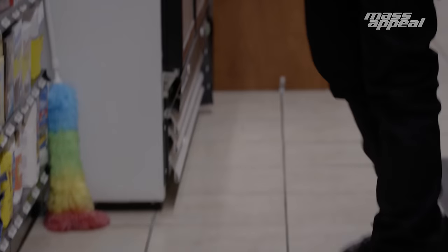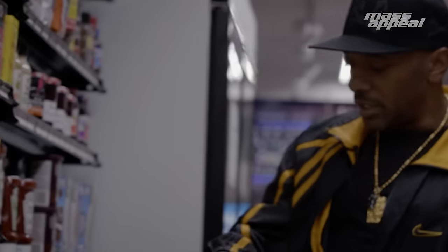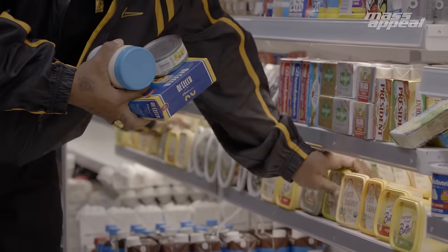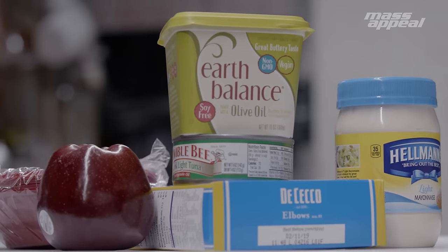Elbow noodles — matter of fact, we should use these instead. I'm going to get some mayonnaise — use the light mayonnaise. One can of tuna is good. I'm going to go with this Earth Balance. We got one of these apples. The butter we use in jail is not too good for you. This is definitely way better. We had to use whatever was available to us. The book only has the things that was available to us in the jail.